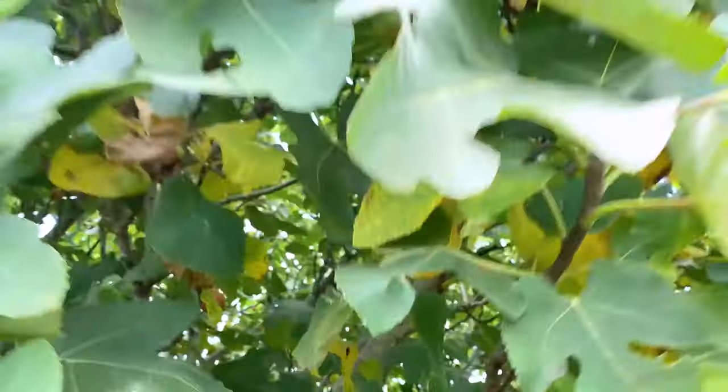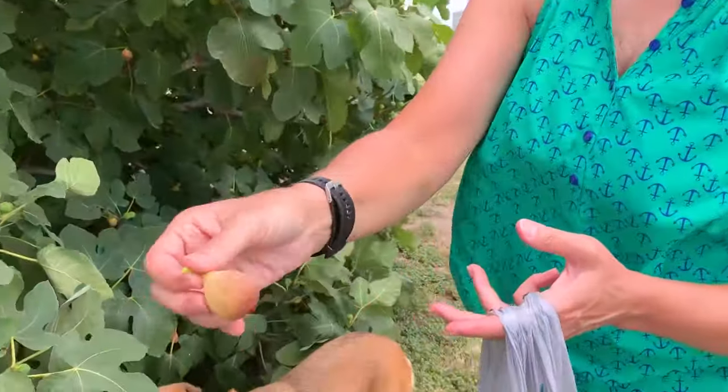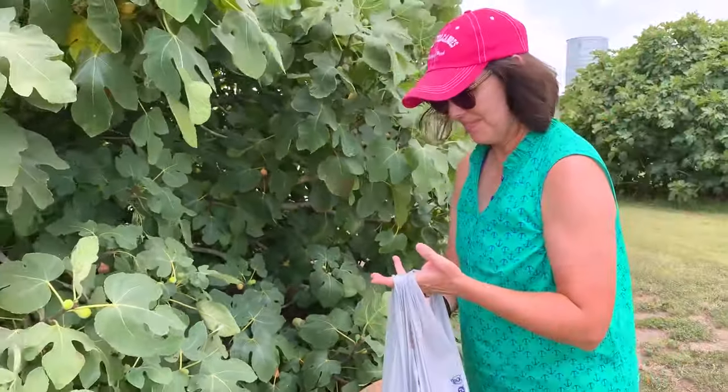My mom and stepdad have a farm just outside of San Marcos, Texas, where they have two humongous fig trees. And just about every year, right around July 4th, those beautiful green fruits start to turn a delightful brown and are seeping with sweet, juicy goodness.